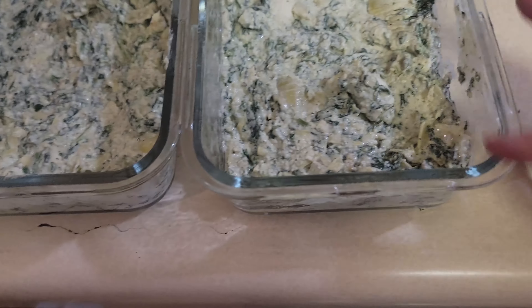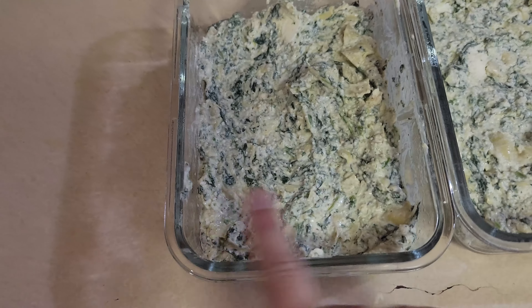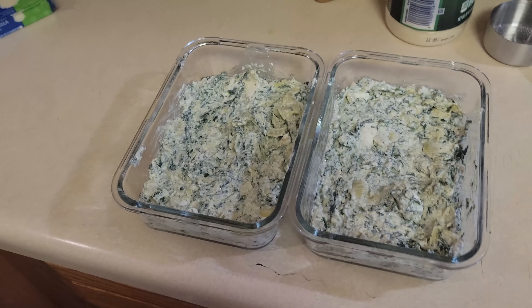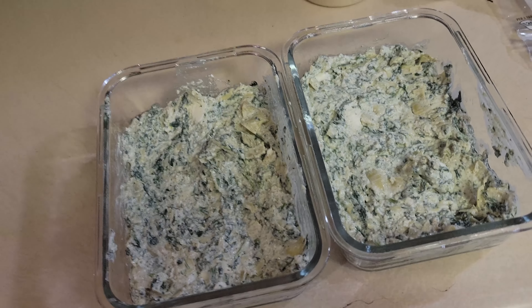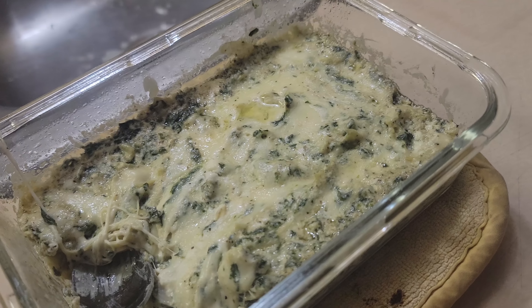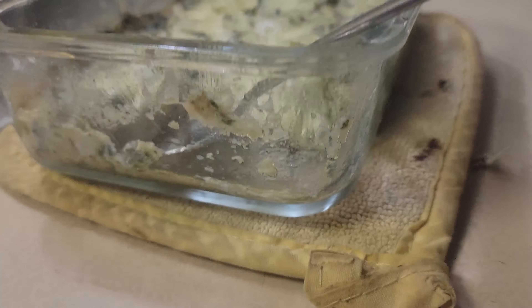We've layered the mixture into two shallow containers — we've learned we like it crispier and don't like to fill it up all the way. Then we put some mozzarella cheese on top. I ended up microwaving it for about five and a half minutes, stirring at the four-minute mark, and it turned out fantastic. Didn't have to heat up the oven!